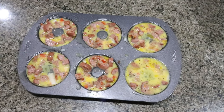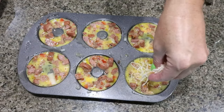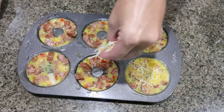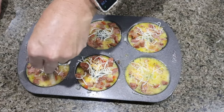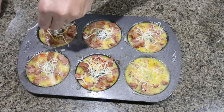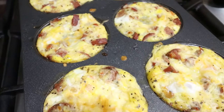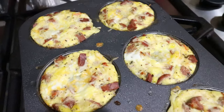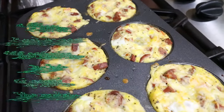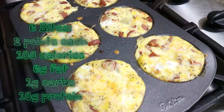I almost forgot — a quarter cup of cheese distributed amongst the omelet bites. I actually put these in the oven and then saw the cheese on the counter, so take a quarter cup of cheese and sprinkle that evenly on top, then go back into the oven. The omelet bites are out of the oven. These smell so good. It made six total — I'm going to have one each day. I'll put serving size, calories, and macros on the screen for you.